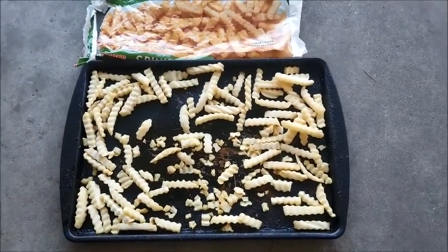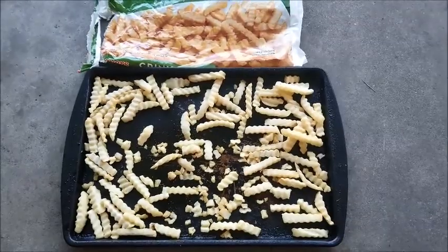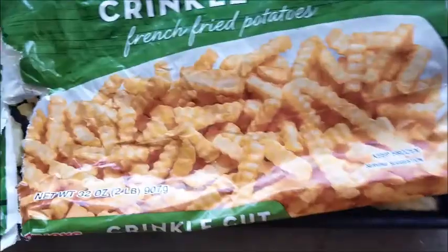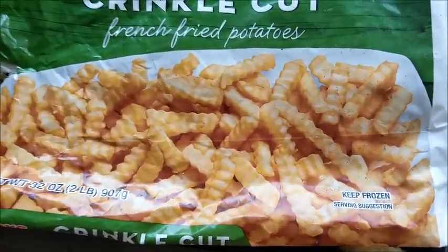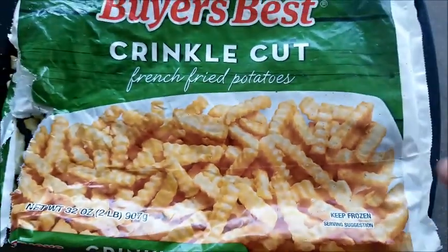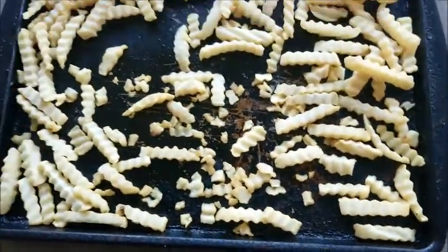So I cooked two pans. I only got half a pan out of two pans to eat. You can look at that — then look at the picture on the package. Look at the picture. Nice looking taters they got in there. I don't see any little tiny junk.